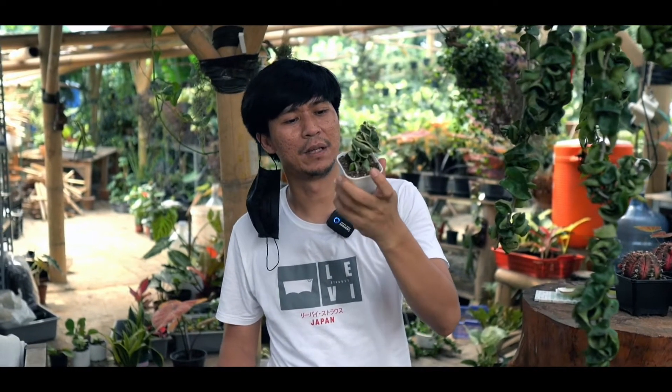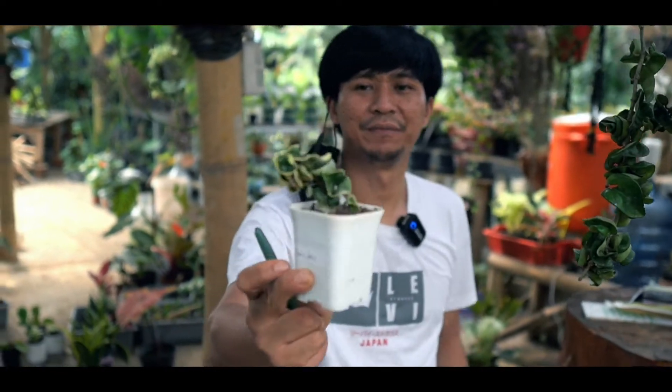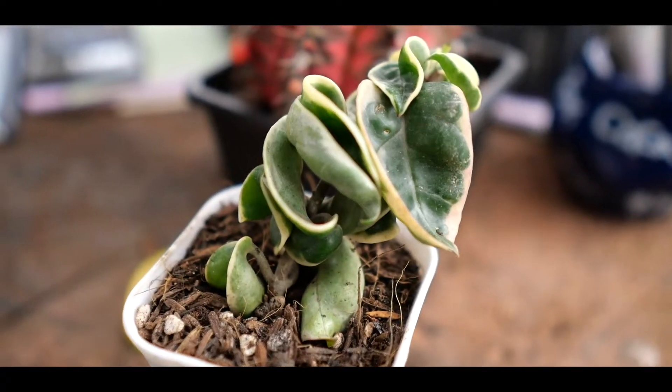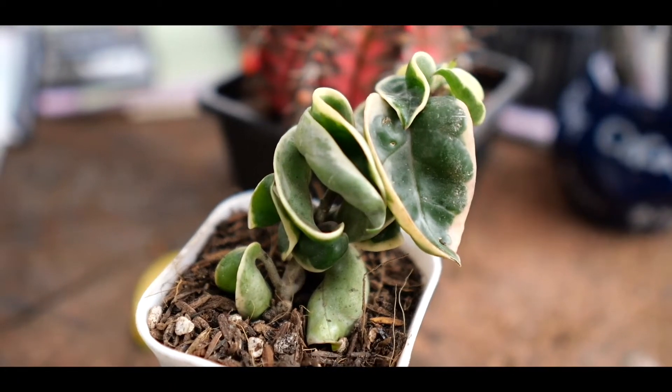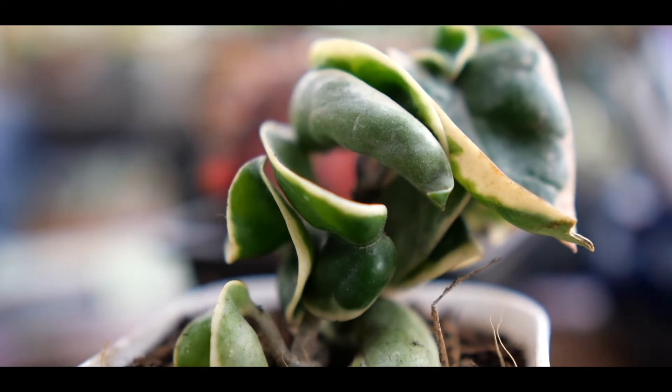Yang saya pegang ini kebetulan udah pesanan, dari Ibu Eli. Ini sama, tetapi ini yang variegatanya. Jadi kalau misalkan yang variegata ini, dia agak sedikit pink dan nanti bisa agak nge-pink pinggirnya.